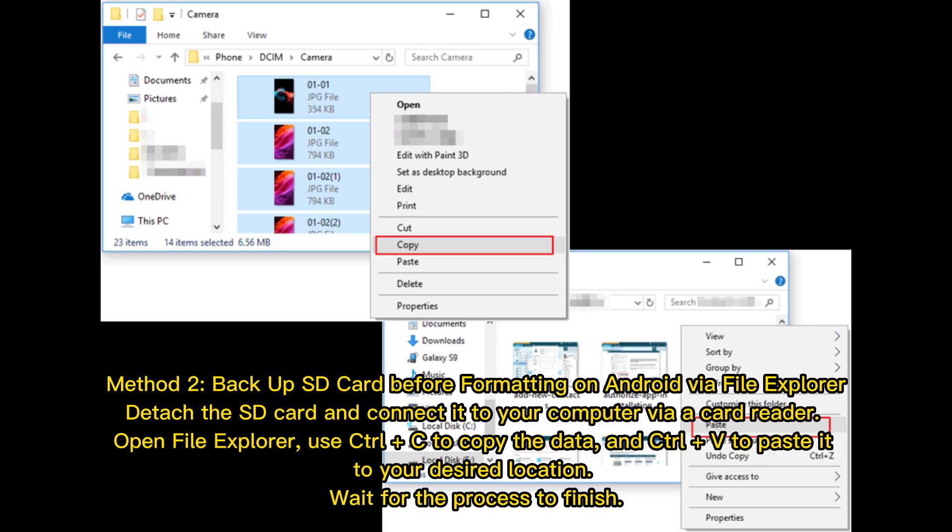Method 2: Backup SD card before formatting on Android via File Explorer. Detach the SD card and connect it to your computer using a card reader. Open File Explorer, use Ctrl+C to copy the data, and Ctrl+V to paste it to your desired location. Wait for the process to finish.